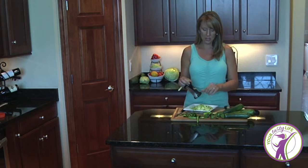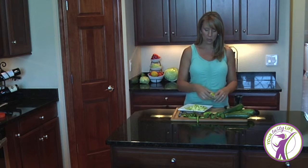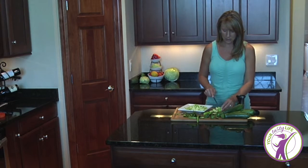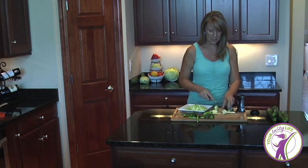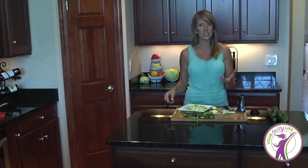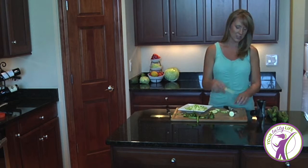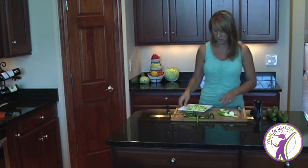One thing that can be a little challenging with a tool like this is you end up with a small nub at the end that can't physically get through the spiralizer. No big deal — just take it and cut it up into small pieces, dice it, and toss it in with the rest of the zoodles.